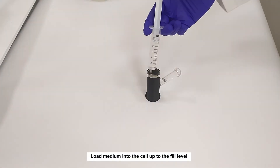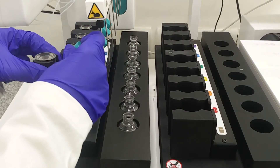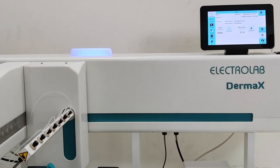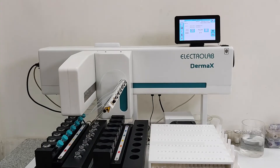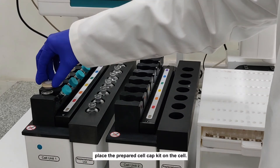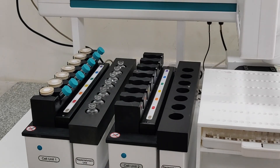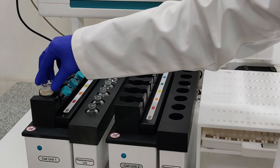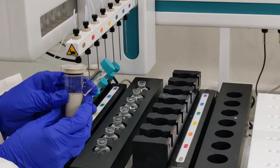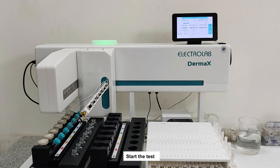Load medium into the cell up to the fill level. Place the cells on the dry block and start the test. Once the temperature reaches testing temperature, place the prepared cell cap kit on the cell. Remove the cell from the block and tilt to take out the entrapped bubble. Start the test.